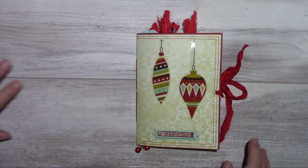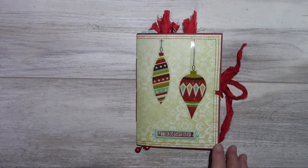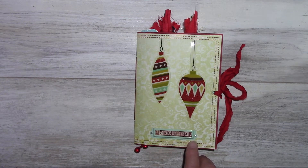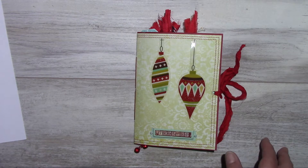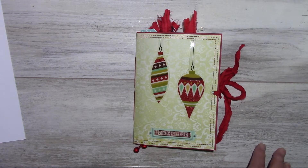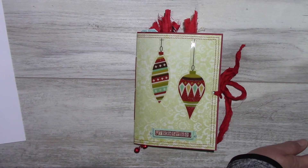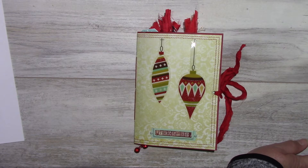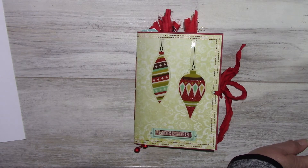Hello everyone. I'd like to share another little junk journal that I made for Christmas, which is entitled Frosted. It measures five by seven. I've used two paper collections by Fancy Pants Designs: the collection Tradition and the other one is Merry Little Christmas. I've also used some sheets from Recollections' Christmas holiday basics paper pad and a variety of other paper.